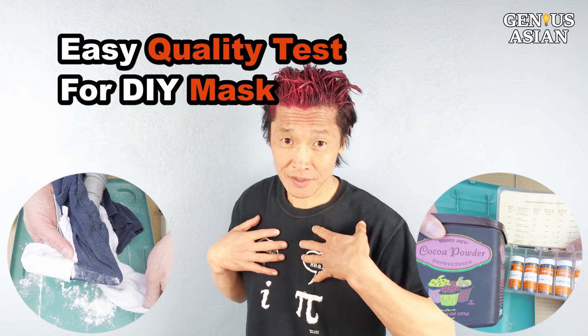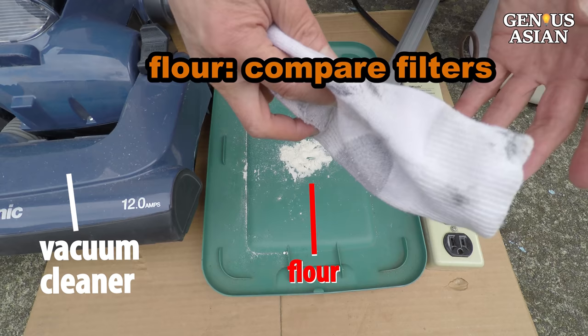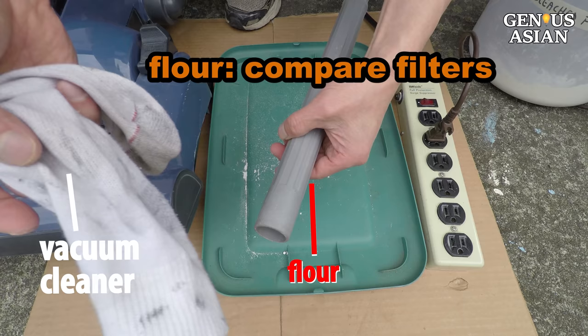I'm the Genius Asian. Welcome to the Genius family. This white powder is just flour. I invented this flour test for you to compare different filter materials. Today I will show you how to do it.